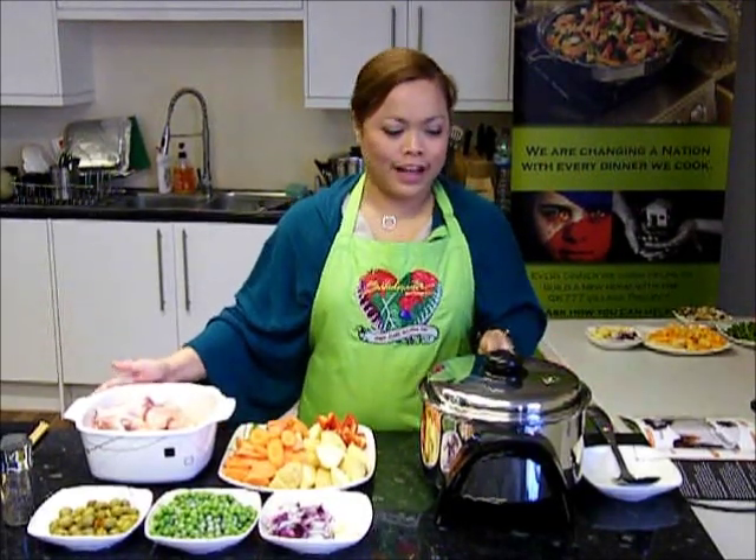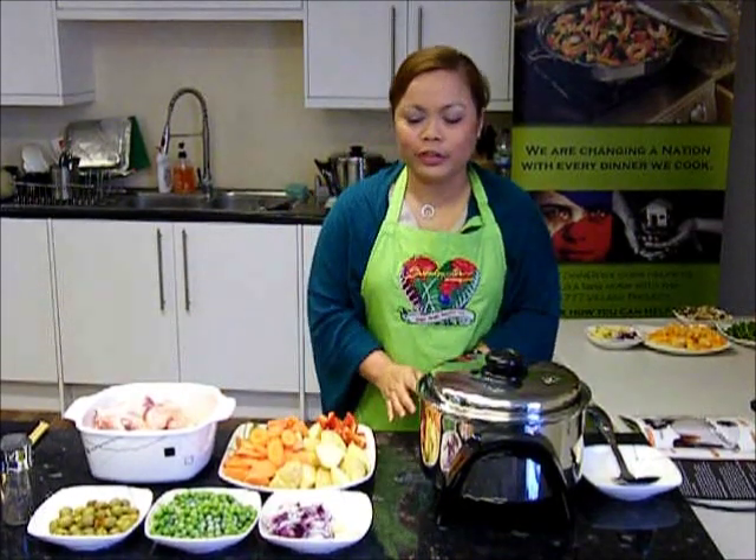Hello, welcome back to Magak Health Solutions. Today we're cooking chicken frittata.